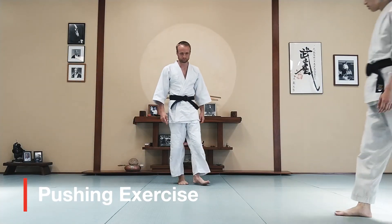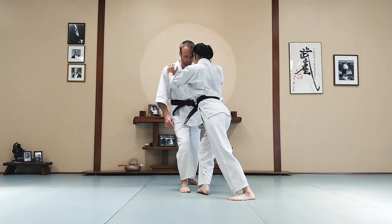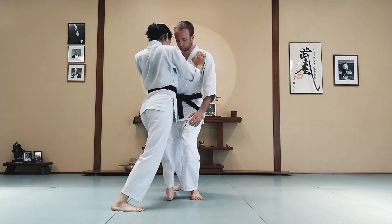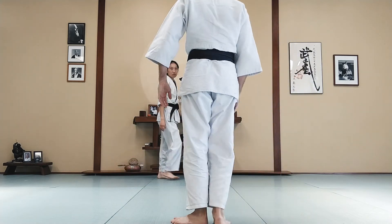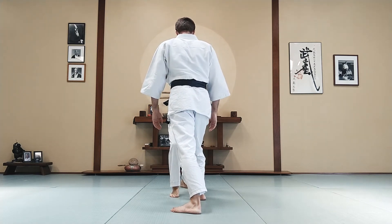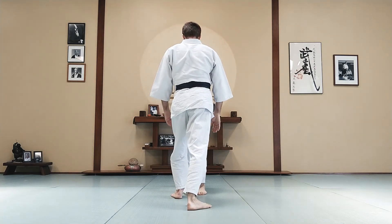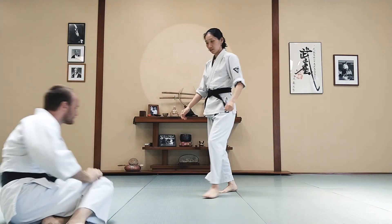Now imagine having a partner in front of you and you're pushing that person back. If you push straight on, they're strong, but if you change your angle, you can off-balance them more easily. Try again — straight on, then back foot off the line and push. Let's practice a few more times. Get into a hanmi, push. Back foot off the line and push again. Push straight — you're pushing into their strength, but you get off the line and it's easier to push them over.